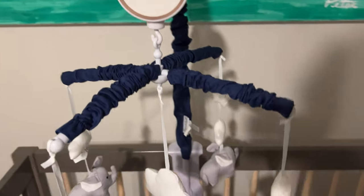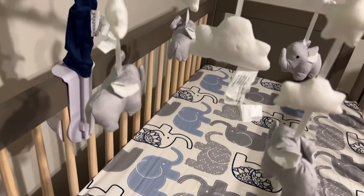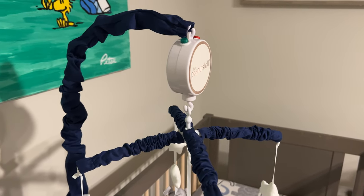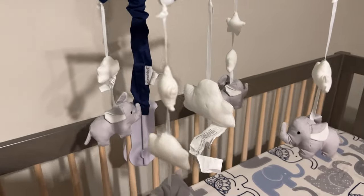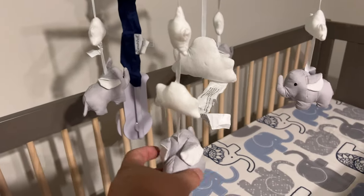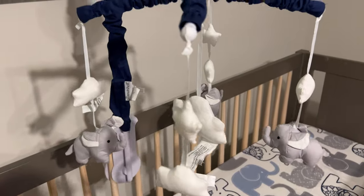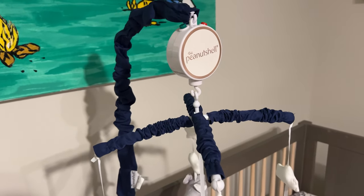Pretty cool little mobile — attaches to pretty much any crib and it's not that hard to put together. I wish there were better instructions included, but hopefully if you're watching this I've made it as simple as humanly possible. And now your baby will stay stimulated, entertained, and happy. I'll put a link to this Peanut Shell mobile for a crib in the description below. Peter Von Panda, out.